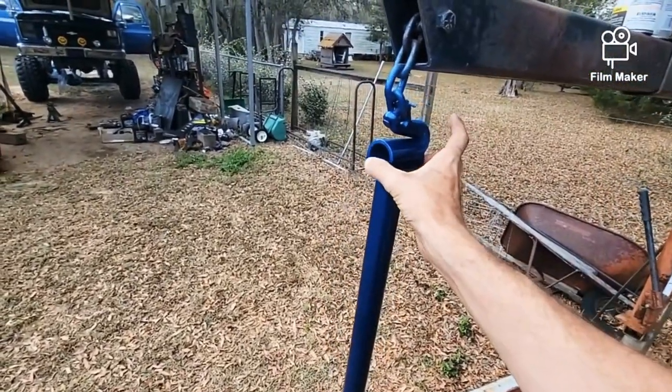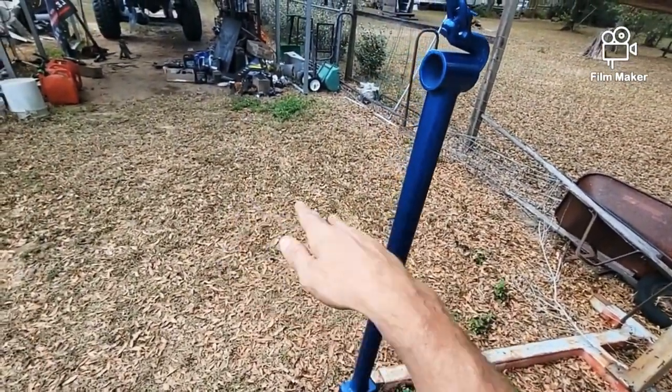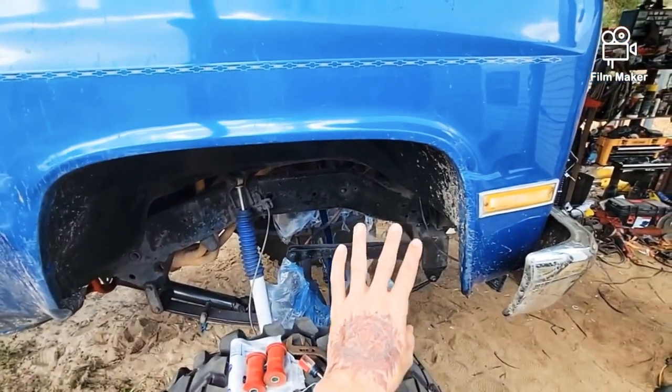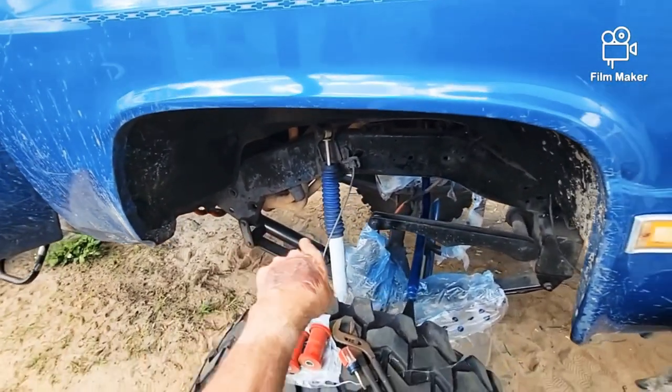We've got bushings that go in here and on the other end, and it keeps the axle from wandering — because with leaf springs she wanders a bit. I'm going to be keeping this truck leaf-sprung for the simple fact that I don't have the pocket paper for king shocks and four-link and all that fancy new age technology, and I just dig the old 80s look from the four-wheel drive jamborees. Just a smidgen of new age pinched in there, like parsley.